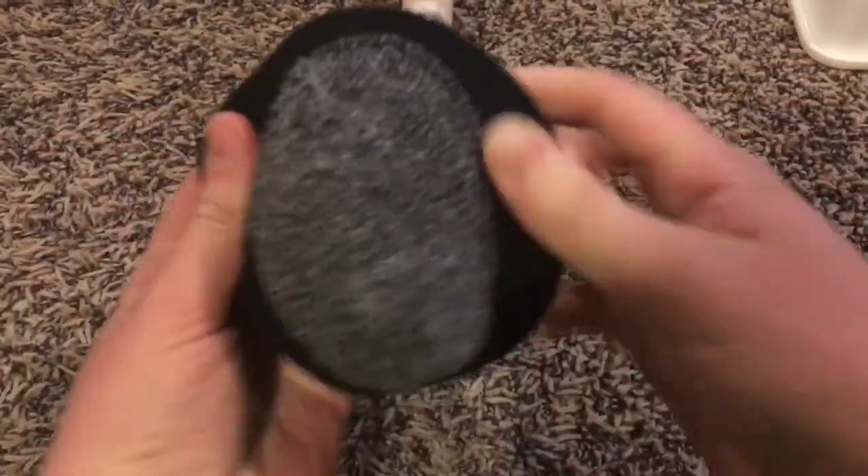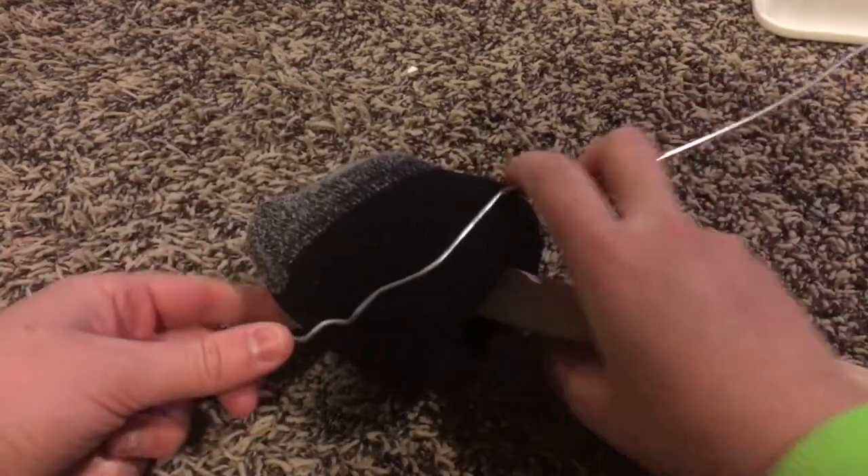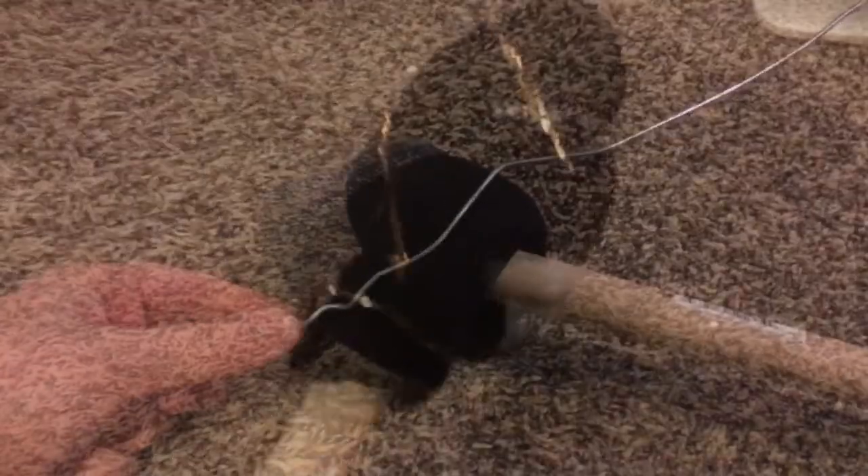To secure the sock you're going to want to use some really thin wire. We didn't have any — we tried a wire hanger but that didn't work too well — so I'm just using these twisty ties.